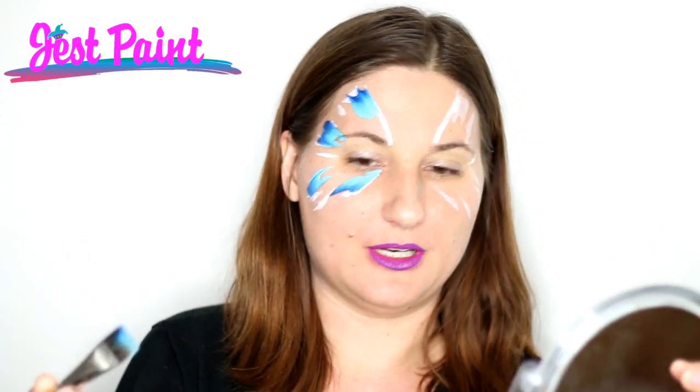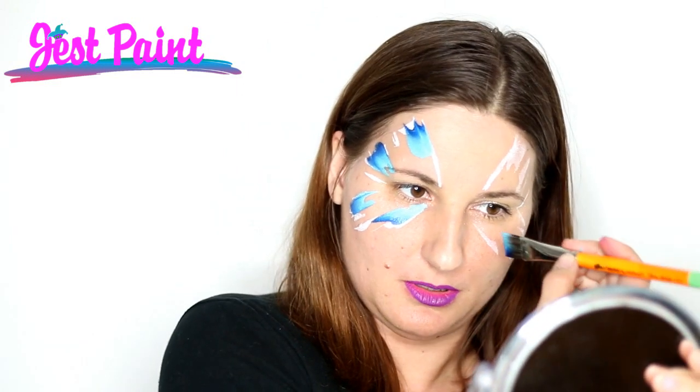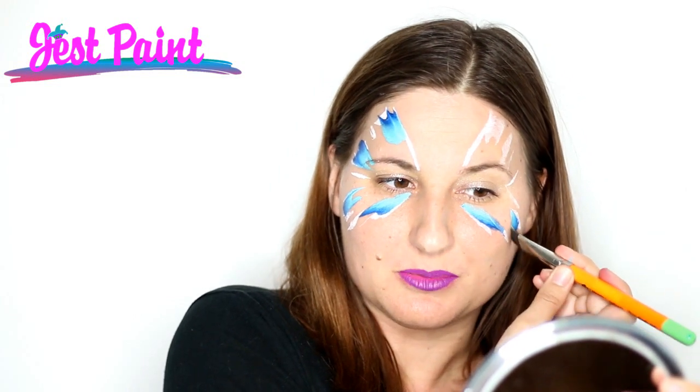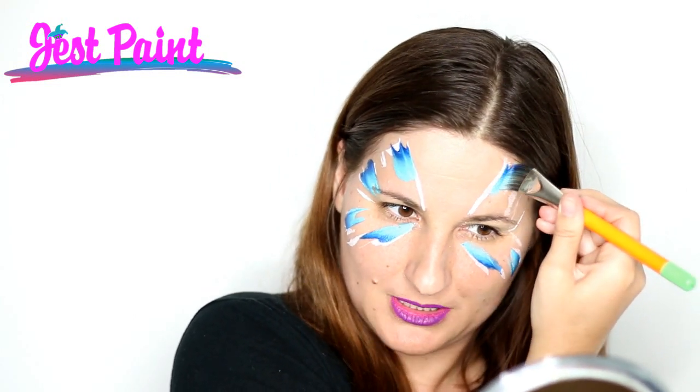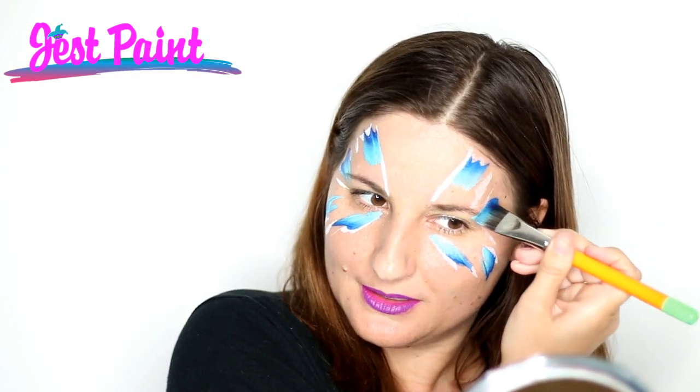They're on the outer edge mostly, so we give an edge to the butterfly. And then I'm going to do the same thing over here. Since this is sort of abstract, they don't have to match each other perfectly, so you don't have to worry too much about making them identical.